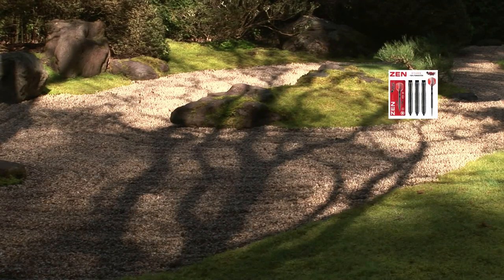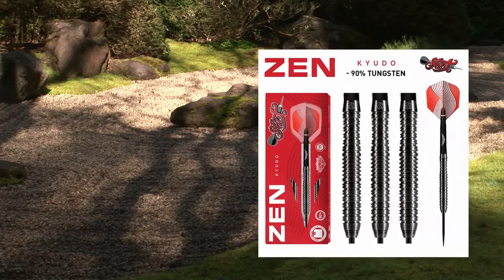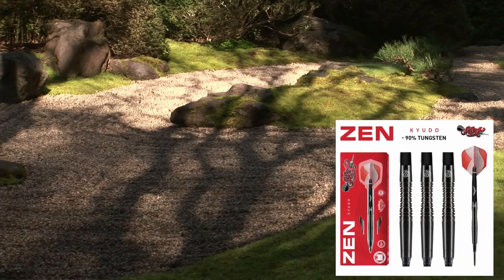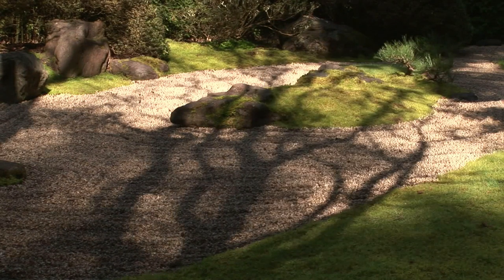Each center-weighted 90% tungsten barrel is precision machined for an effortless, accurate grip. Protected by black titanium only microns thick — follow the way of the bow, where true shooting leads to certain hitting. This set features a tapered nose for great grouping and a classic mix of ring and scallop grip to suit any player style. Continuous grip and reference points run along the length of the barrel with a distinctive scallop for thumb placement at the back third section. Coated in sleek black titanium for added durability and good looks.